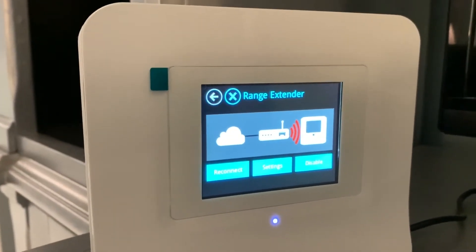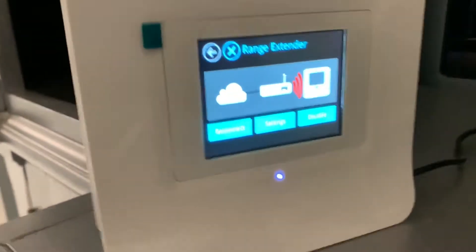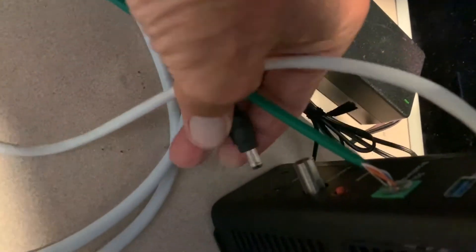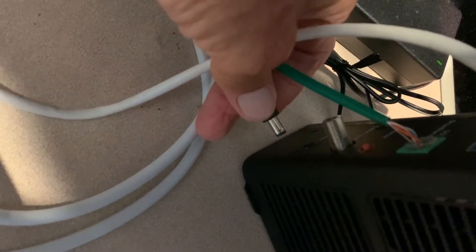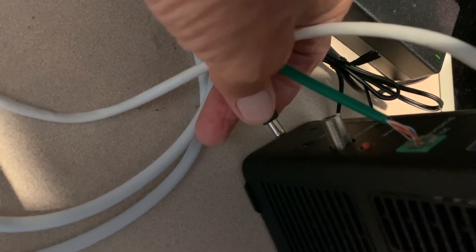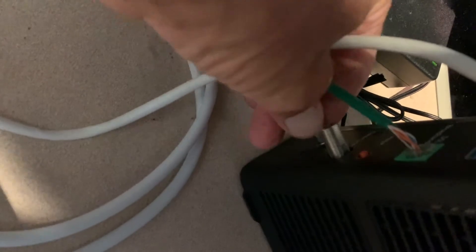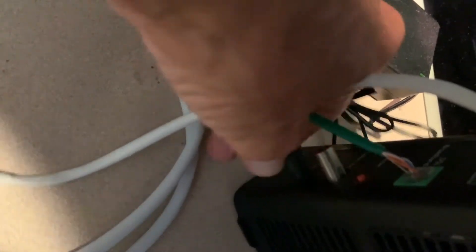So the next thing you've got to do is go upstairs and reset your router. I've got an AT&T router upstairs, and I've got to go to the back. What I'm going to do is pull the power cable out of it and count to 10 — 1, 2, 3, 4, 5, 6, 7, 8, 9, 10, 11, 12. That should be enough. Then I'm going to shove it back in there.